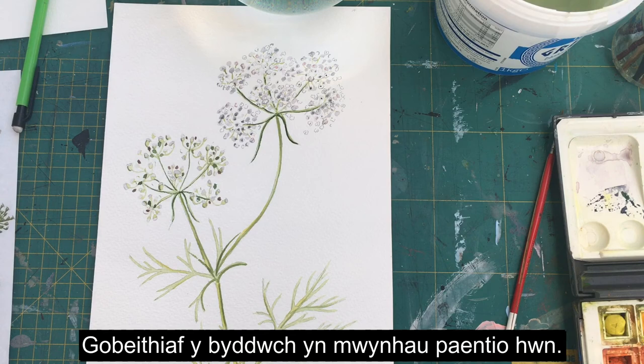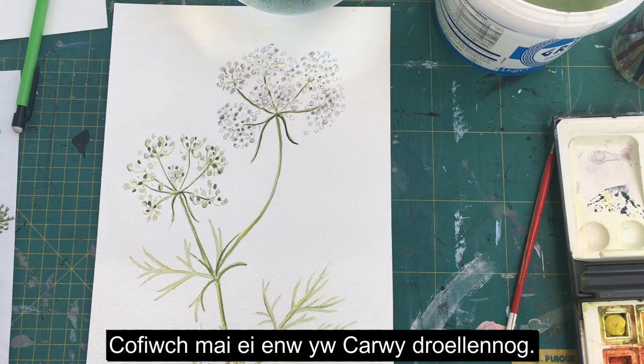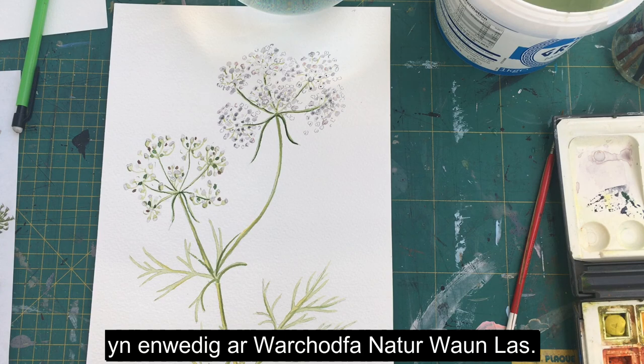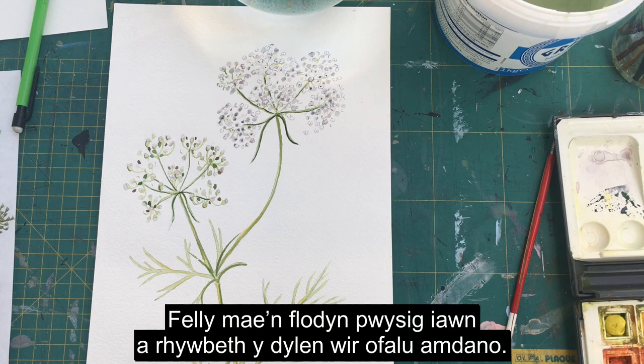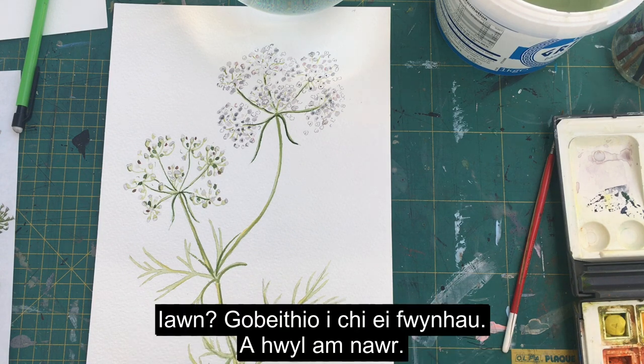I hope you enjoy painting this — have a go and see how you get on. Remember it's called a walled caraway and it's particularly popular at the National Botanic Garden of Wales, especially in the National Nature Reserve. It's the Carmarthenshire County flower, so it's a really important flower that we need to look after and plant if you've got a garden. Hope you enjoy it — bye for now!